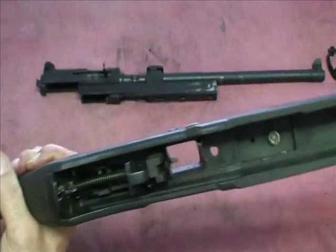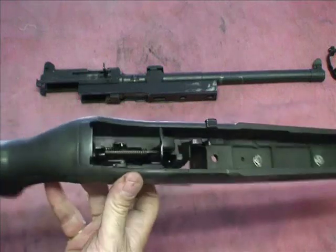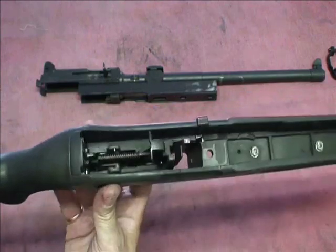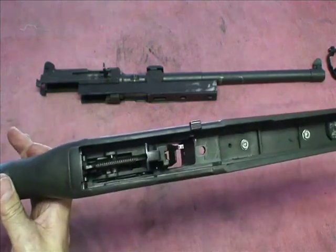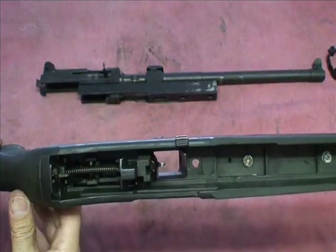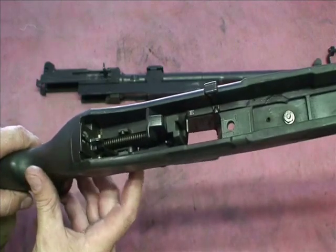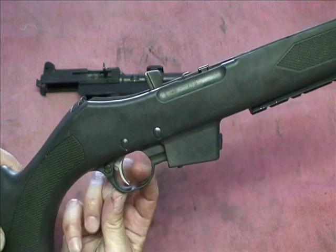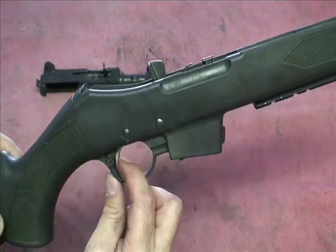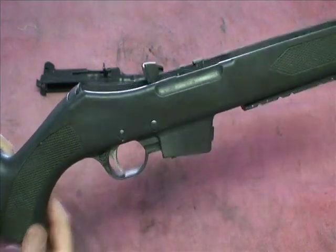The sear and hammer on this thing are a pain in the ass to take apart and put back together. I do not recommend taking the sear and hammer apart unless you're an advanced armorer. Do not mess with that unless you're brave and want to tinker with your gun. I'm not going to show you how to do that — you can figure it out yourself if you're mechanically inclined. You can look at it and see how it operates. There's a way to reduce that incredibly long trigger pull. I've already shaved mine down a bit and did some other stuff to it to make it nice and fast.